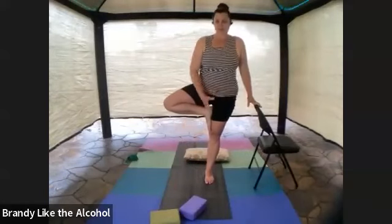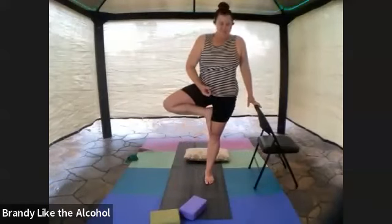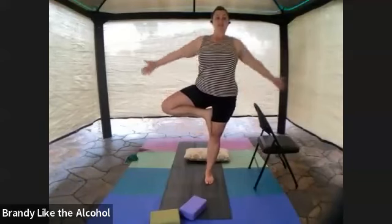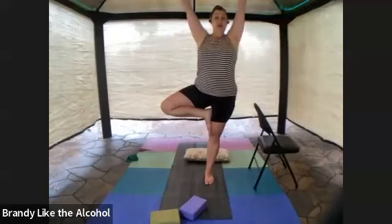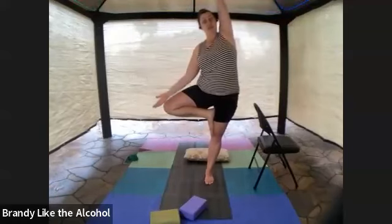If you have loose, slippery pants, take them off or pull them up out of the way so foot sticks to skin. Shoulders back and down, chest lifted, standing knee is still soft. Balancing for your tree pose. If you've got really good balance, you can add in a bit of a side stretch bending towards the bent knee.